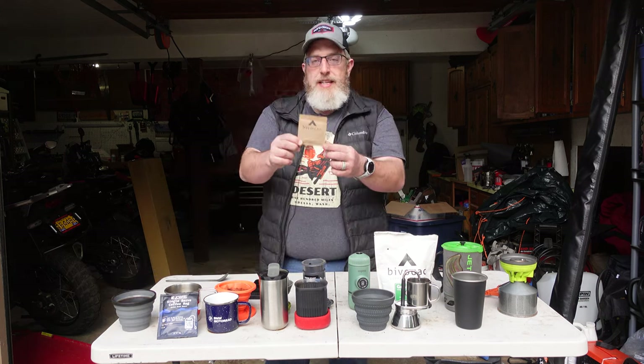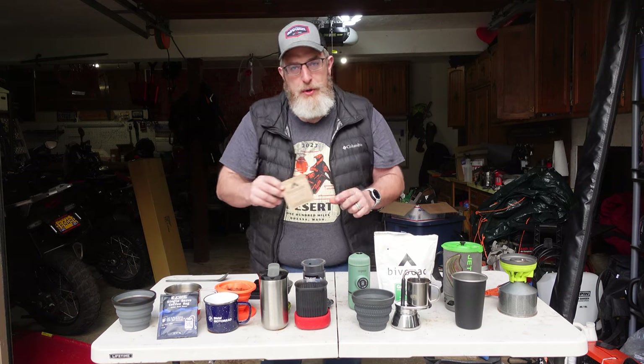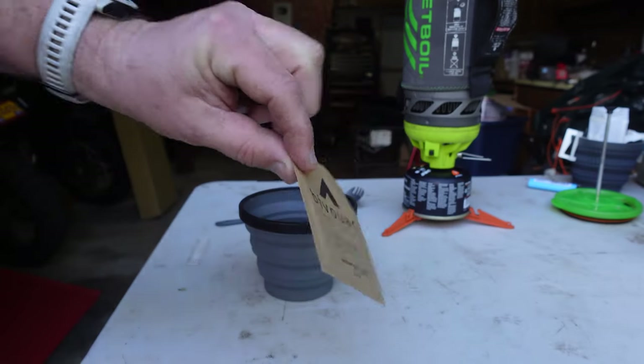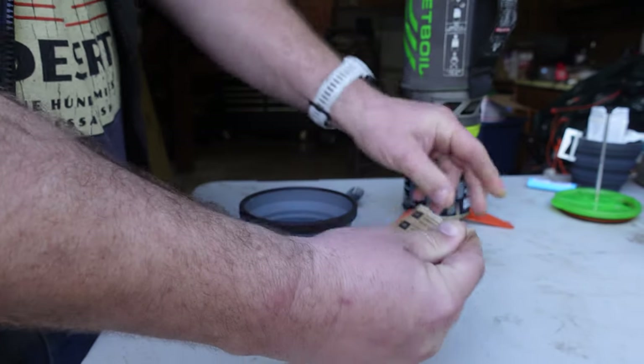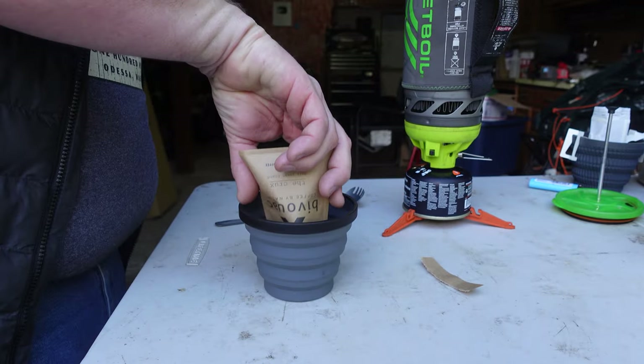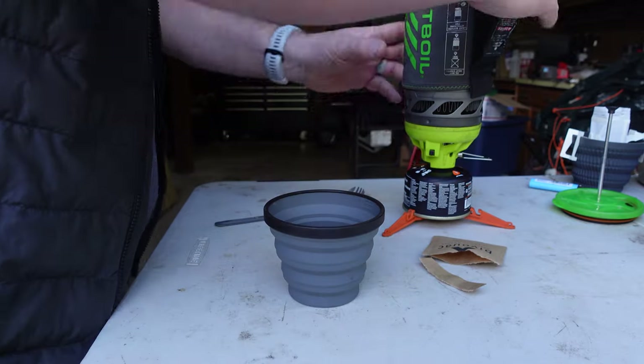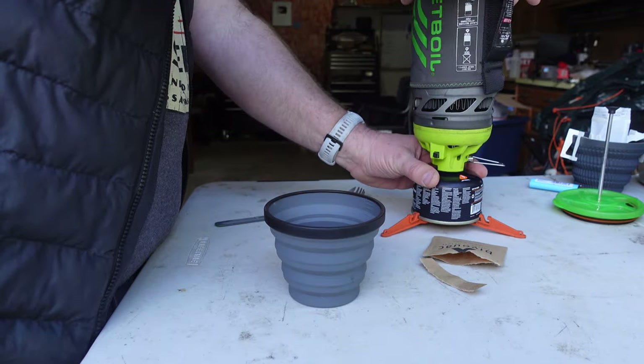Let's start with the simplest and easiest version, and that is instant coffee, like a Starbucks Via or the Bivouac coffee that we sell on motocampnerd.com. All you do is open the pouch, pour the instant coffee in, and then use a little bit of cool water to dissolve the coffee, and then add some hot water — not boiling. If it's too hot, it'll scorch the coffee and make it taste bitter.